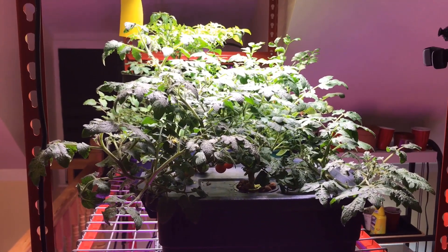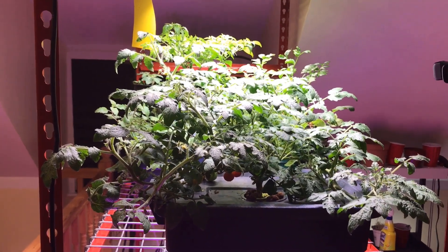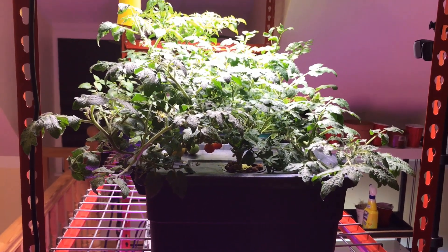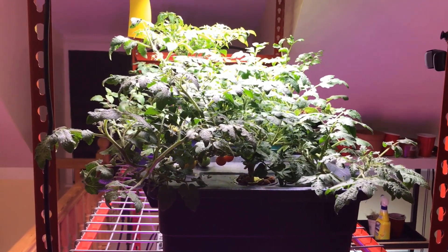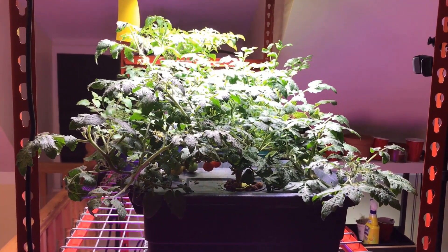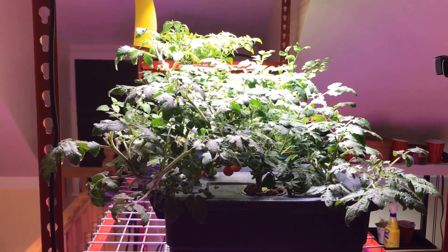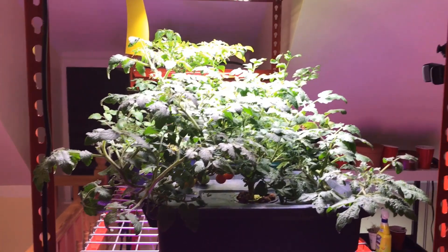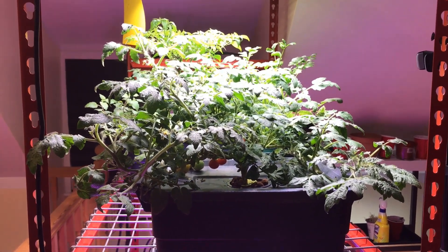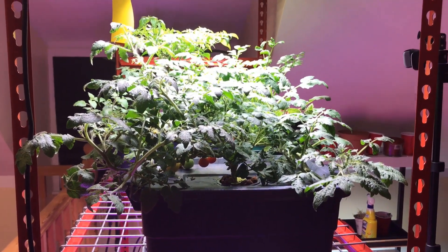Moving from a one-gallon milk jug and finally into the three-gallon Rubbermaid container, it's been growing very well and the Hidden Harvest grow lights have really brought it out in full force. So anyways, until the next time — blessings y'all.